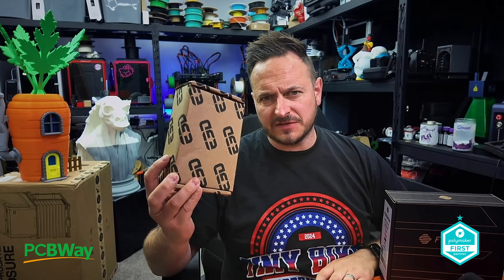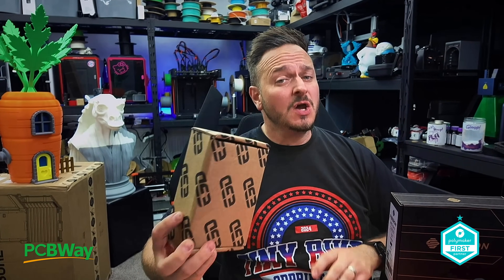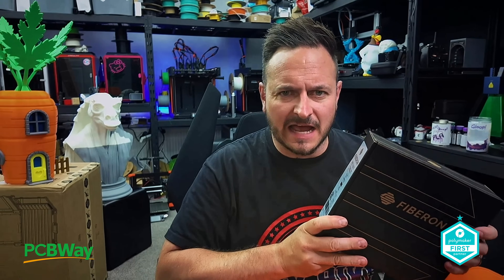What's going on friends? Sam Prentiss back once again. E3D have just sent me this box and apparently inside of it is going to be the solution for abrasive materials with Bamboo Lab printers using E3D technology and also Diamondback. Polymaker have just released their new Fiberon range and most of this stuff is carbon fiber infused. So let's get into this one.